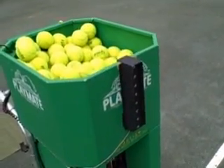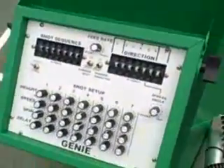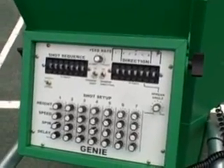Here we have the Playmate timing light being used with the remote pad on a Genie control box. This one is set up for six shots with six directions.